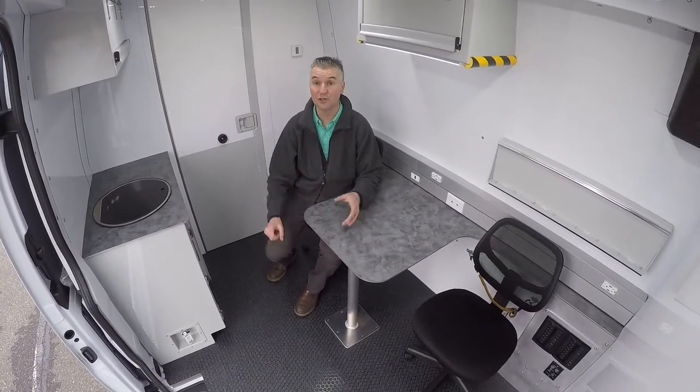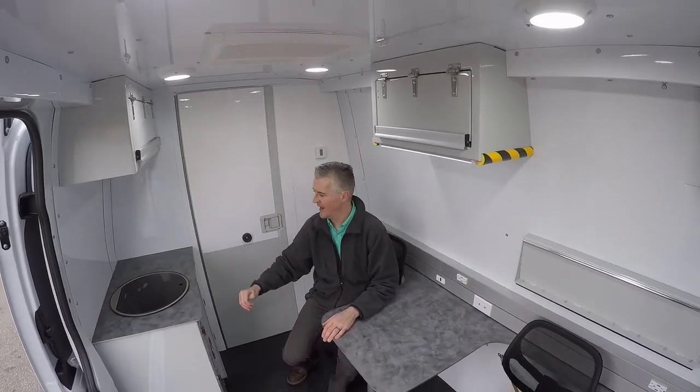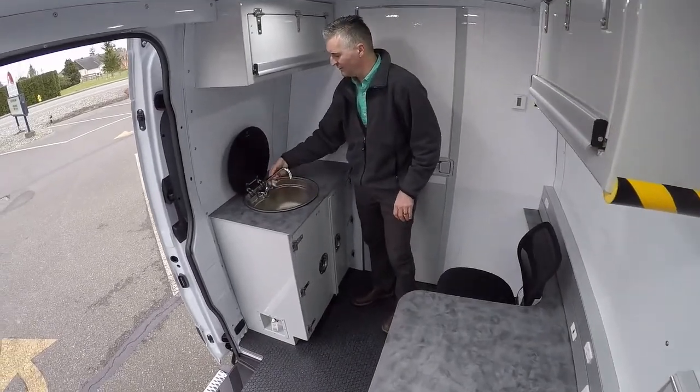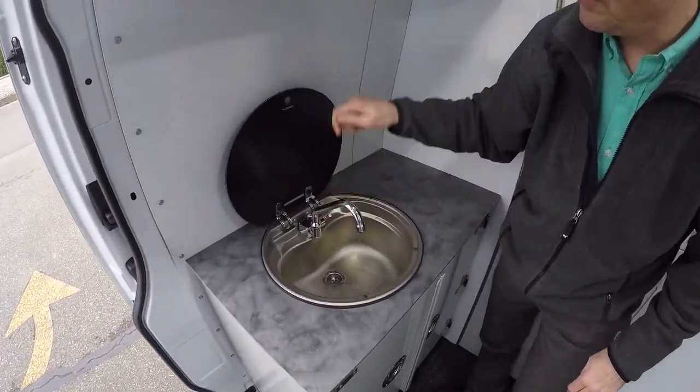We've got good lighting in here. We have air conditioning and heating. And we also have a hand wash station over here. It folds out of the way when it's not being used — a simple hand wash station with a drain.